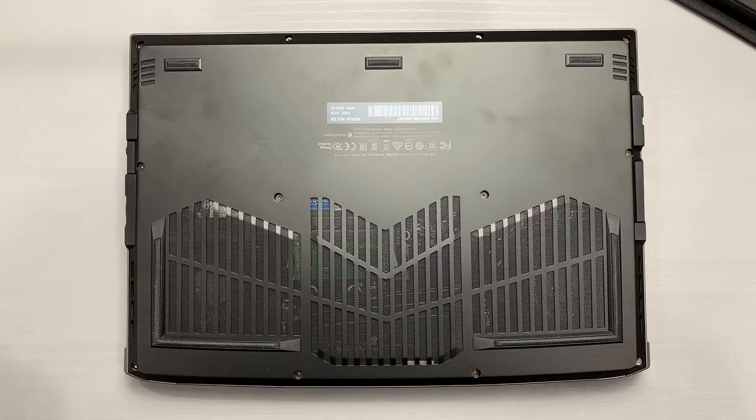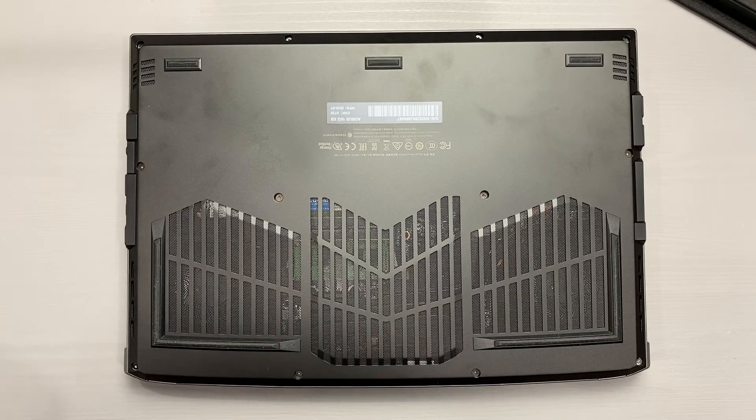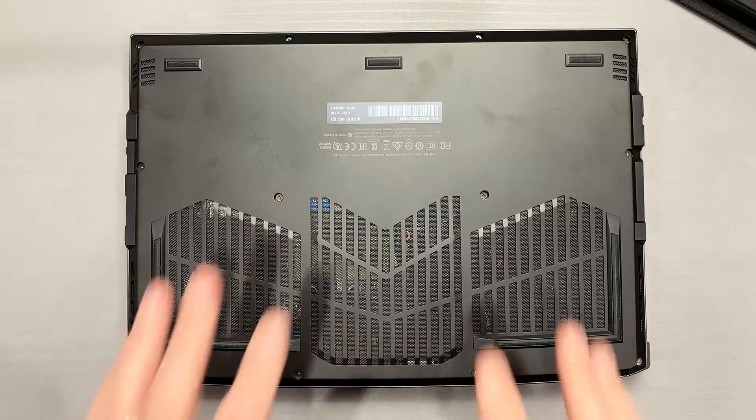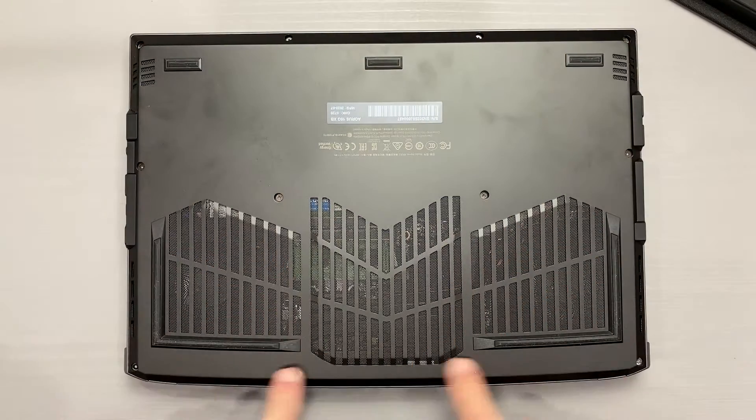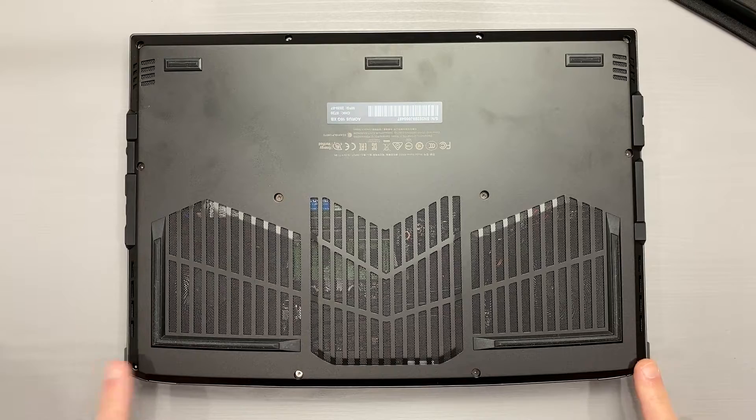Greetings folks. The Oris 15G repaste procedure will be nearly identical to the 17G, as well as the newer Aero chassis design. To start off, there are 12 Torx T6H screws that hold the bottom panel in place, two of which have tamper-evident stickers. All of these were the same length.